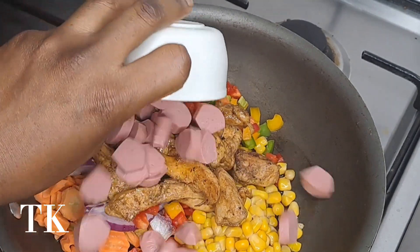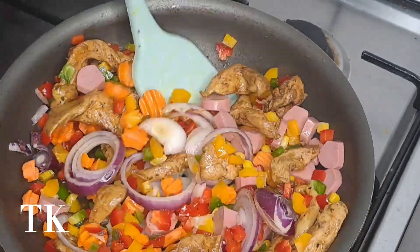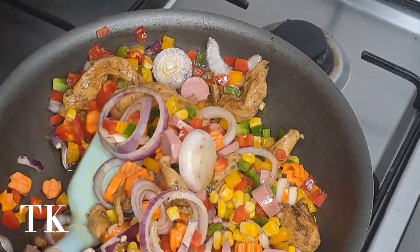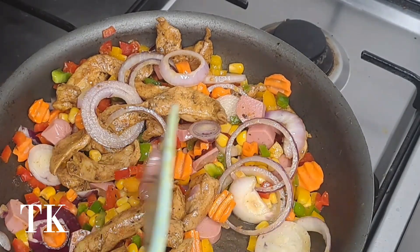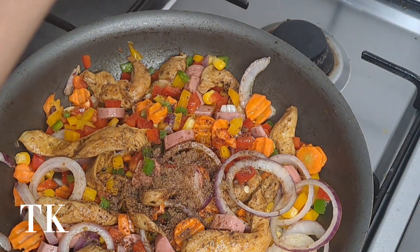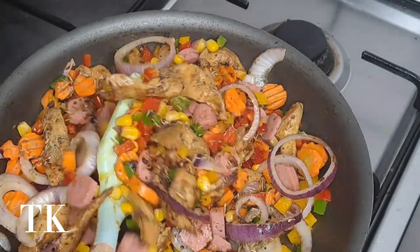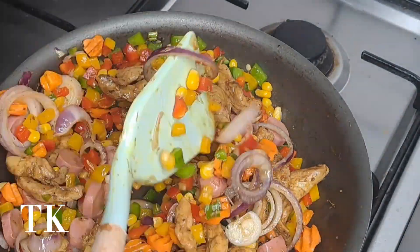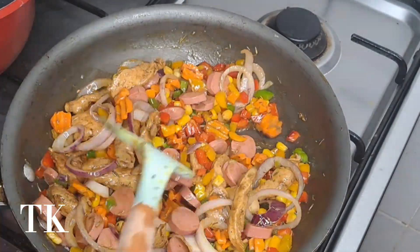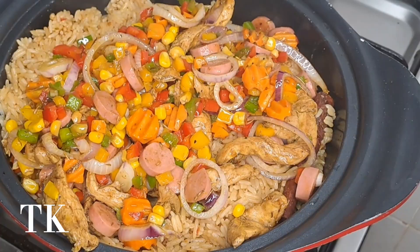Now I'm adding literally everything: my sausages, my shredded chicken that was already fried, and my vegetables. I added my green peppers, yellow, and red — everybody knows I like colorful food. I'm going in with my onion and carrots, giving it a stir. I'm adding my thyme at this point, plus three Maggie cubes to these vegetables, and I'm going to stir fry. You don't want your veg too soft — that kills the nutrients. Stir fry for a maximum of four to five minutes on low heat.